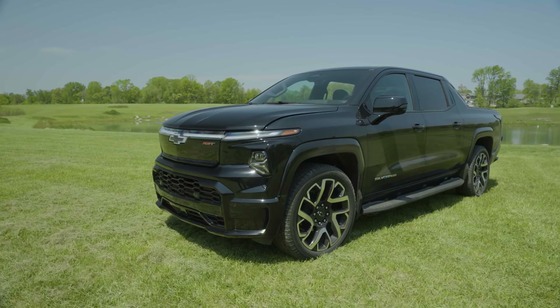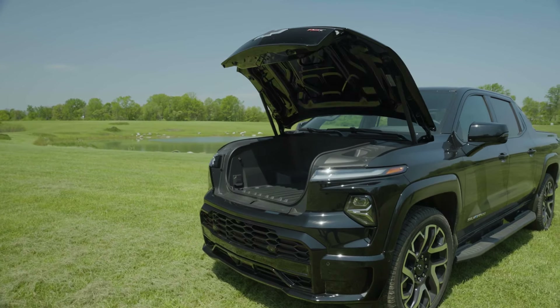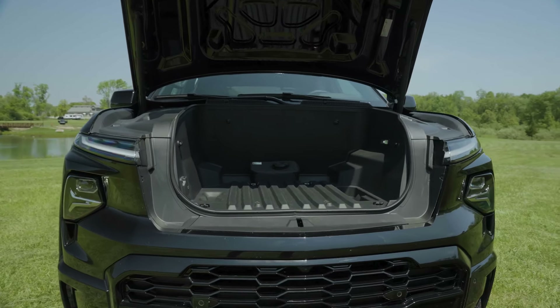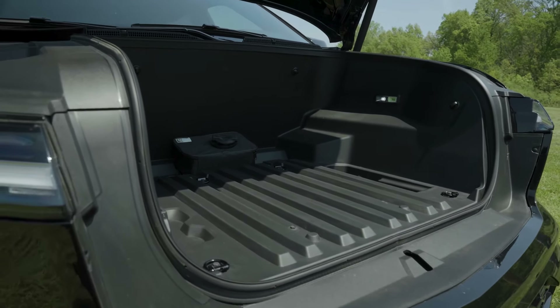All Silverado EVs come with a front trunk — Chevrolet calls it the E-trunk. It has 10.7 cubic feet of cargo volume according to Chevrolet's measurements, and a power outlet as well.